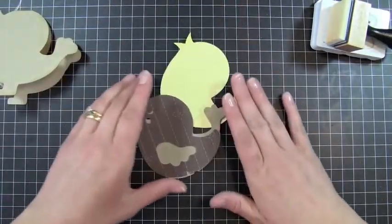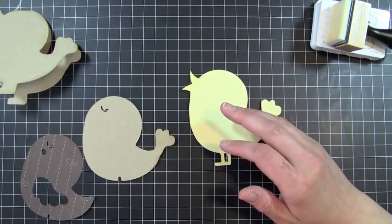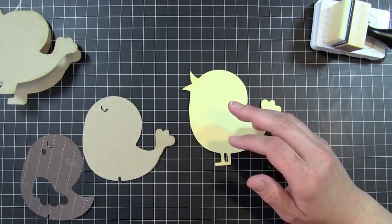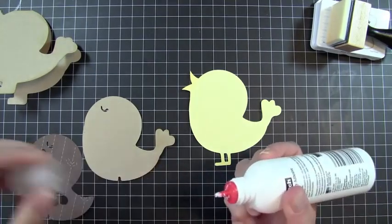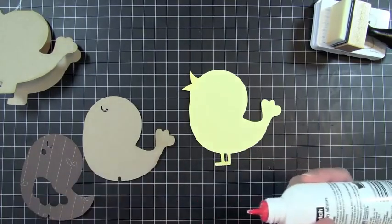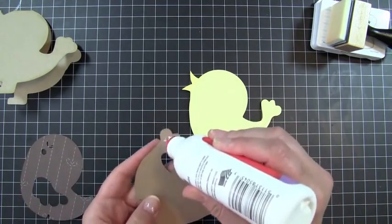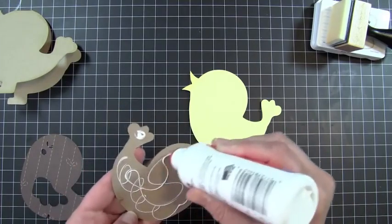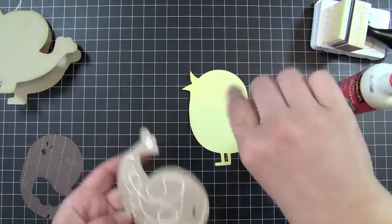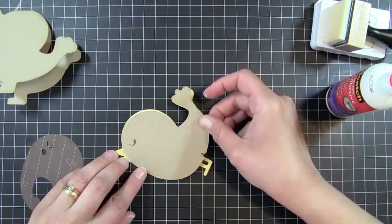I'm going to start by layering my bird together and I'm going to use a liquid adhesive for this because I need a little bit of time to get it all lined up. Liquid adhesive will work better. I'm going to start with my bottom layer, which would be my piece cut out in the craft cardstock, and that's going to get layered right onto here.